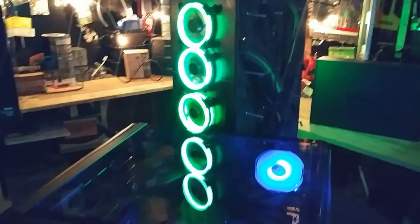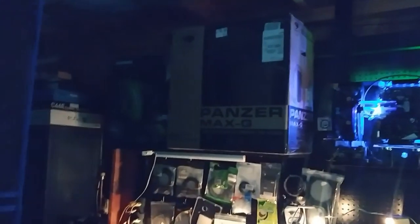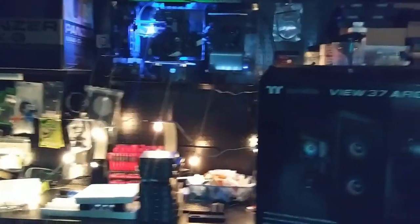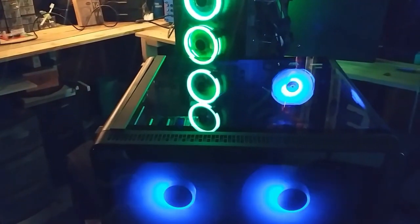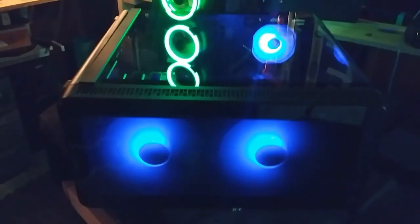If you're new, check out some of my other build videos. This case is going to be a lot of fun to build in, so subscribe so you don't miss it. Hope you guys liked my review of the Thermaltake View 37 ARGB. See you guys in the next one.